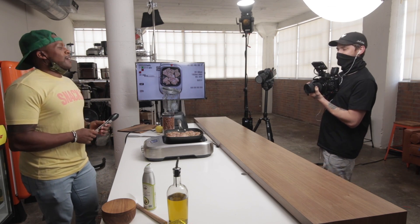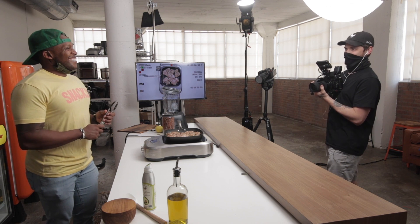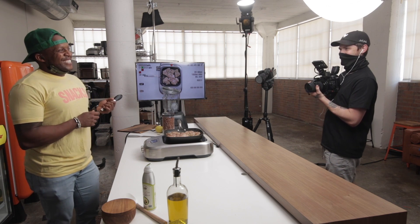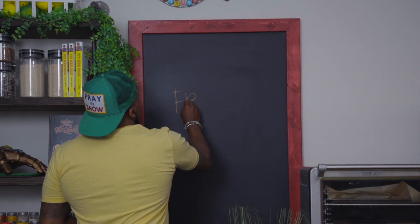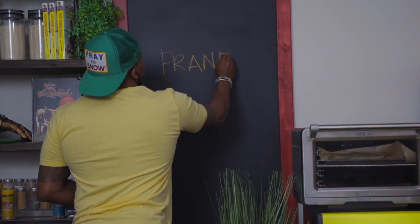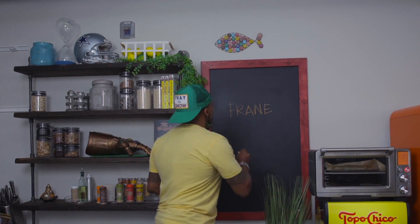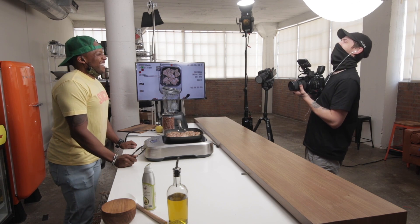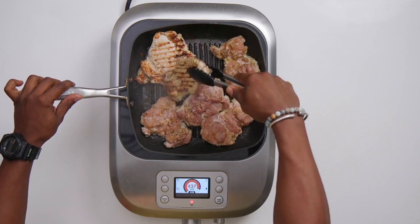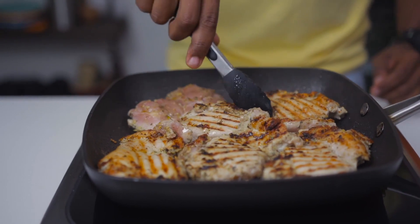Hey Jesse — what do you call France without the Mediterranean? No frame! France without the 'sea' — get it? Because the Mediterranean is a sea! That's a reach, come on — that was a good joke! Mediterranean, you get it? Because it's a sea. Okay, you get a plus for creativity. Let's flip the chicken over — you want nice color on it.